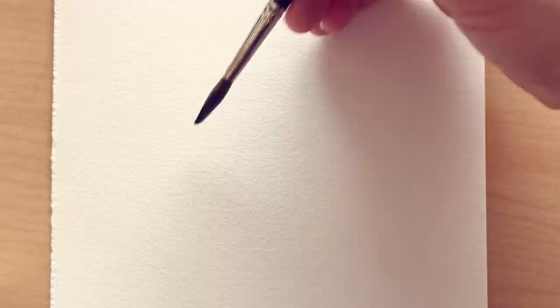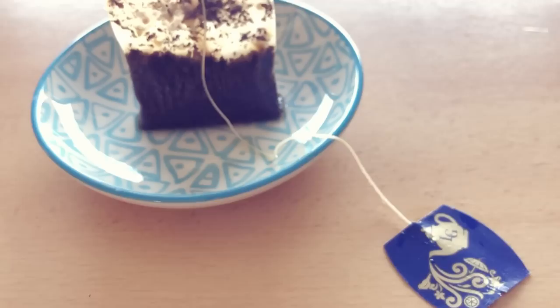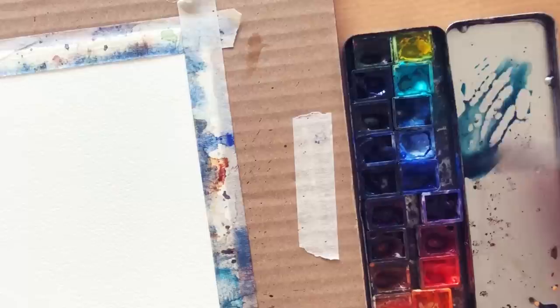Step number 3: pick a colour for the background. Don't always go for the boring wood colour of your table or background — you can be creative. Picking the complementary colour to the subject is a really nice choice. Here the tea is going to have a bit of golden colour, so I'm picking a blue tone to complement it really well. Also, think about picking enough colour and water in your brush so you can create a juicy wash that is not going to dry on you in 30 seconds.